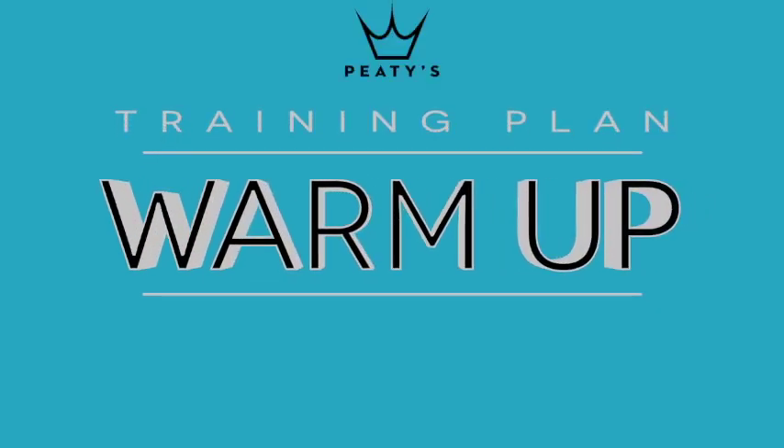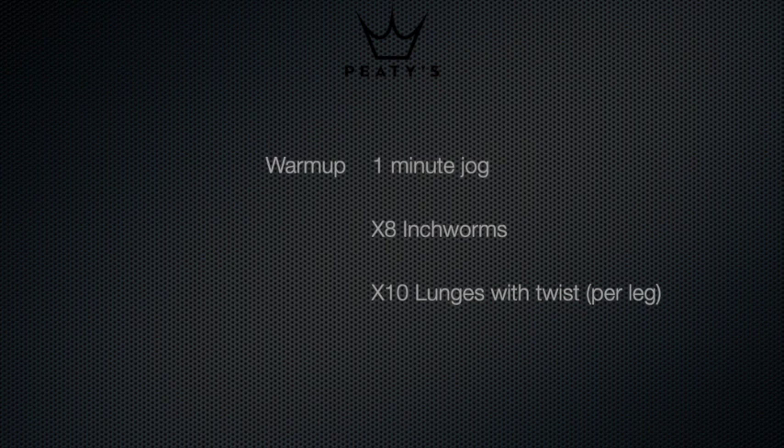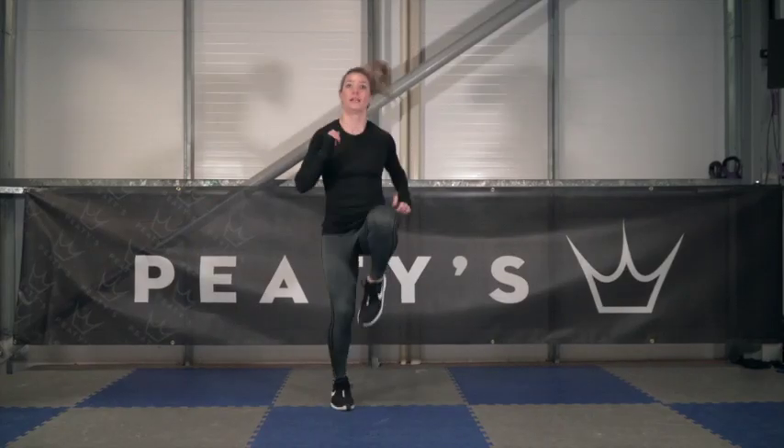A thorough warm-up is very important so you don't injure yourself. Each session we would like you to perform these exercises: a one-minute jog, eight inchworms, and ten lunges. Repeat as necessary until you're ready to go.